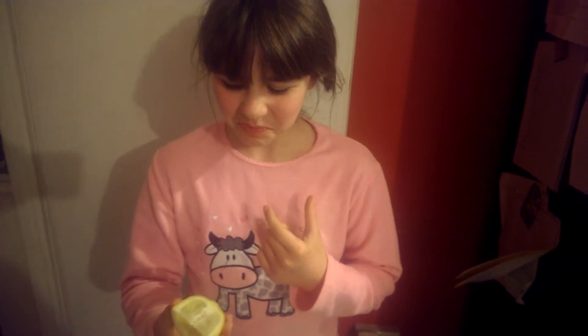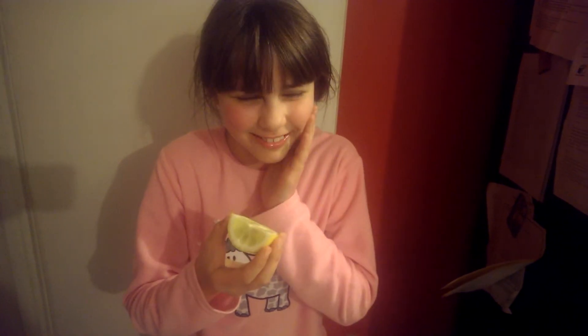It's like an orange. I'm not supposed to suck all of this. Oh my god, this is disgusting. Oh my god. That is really, really bad.